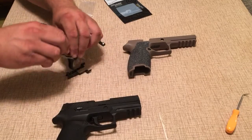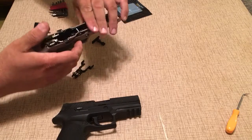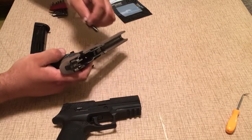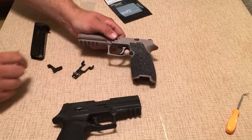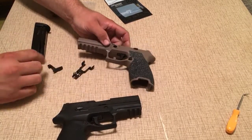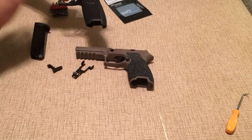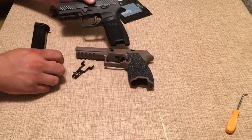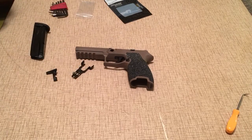And there we have it. Switch that out — I'm putting this back in my Gen 1 frame. It will be easier to see what the difference is — it's a lot smaller. Now there's also a difference in the Gen 2 in the takedown lever. It is a good deal smaller on the Gen 2.